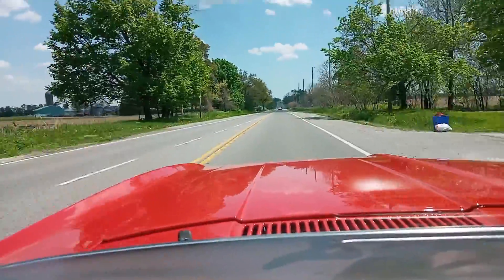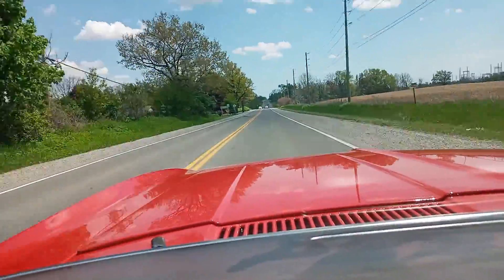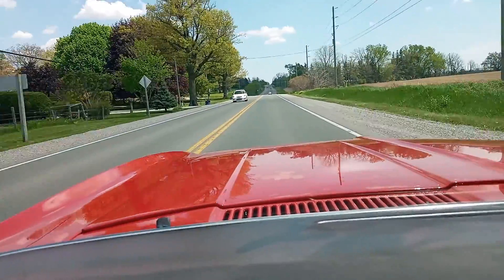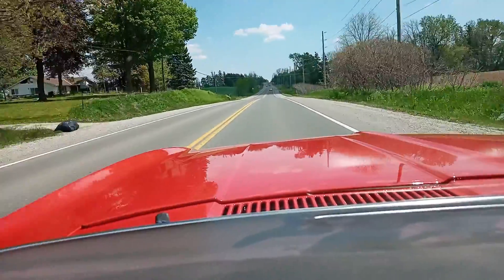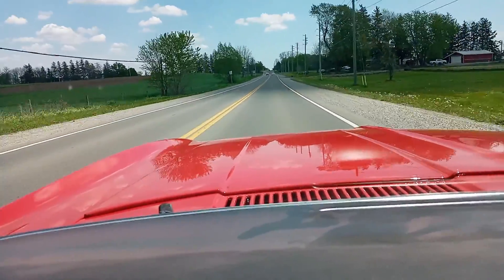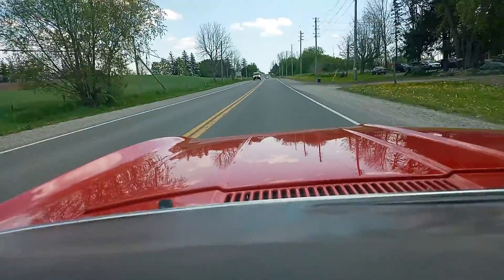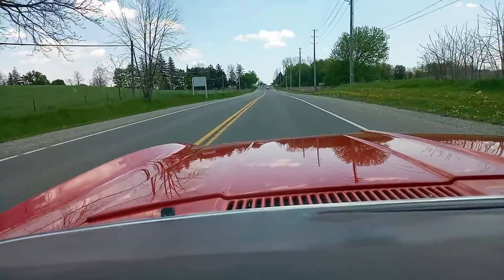Well, this is the third day and the third try videoing going down the road. Seems we've been having some operator error. But we've got about 150 miles on so far, we've got the rattles gone. It's actually a pretty good runner — doesn't shake, doesn't vibrate, goes straight down the road. It does pull just a little bit to the left, so it's back to the alignment shop to see what they can do about that.